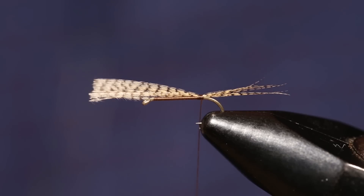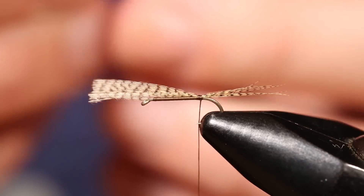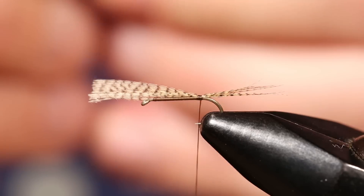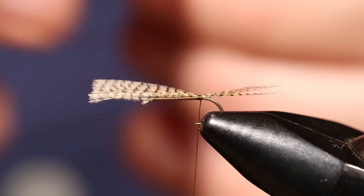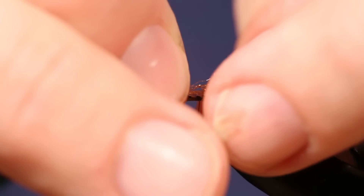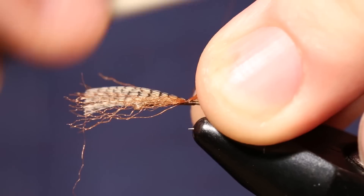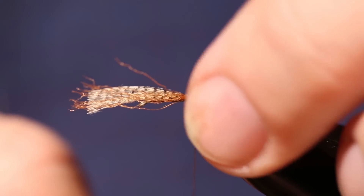To make sure that this fly floats well, which is a problem with a lot of PMDs, we're gonna add a small amount of copper McFlylon or Antron, whatever you got — a very small amount. We're gonna tie that in about halfway down how far out you put the wood duck, hanging out the back. That's gonna help this fly float quite a bit.